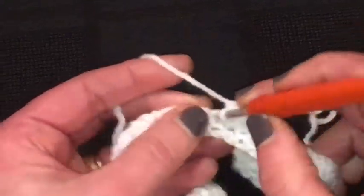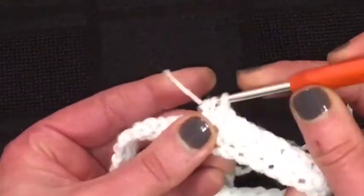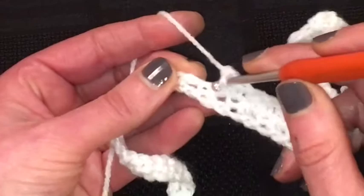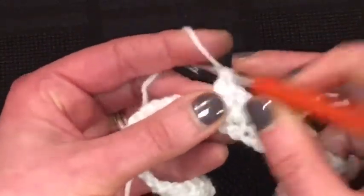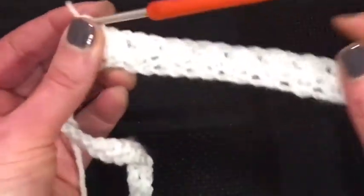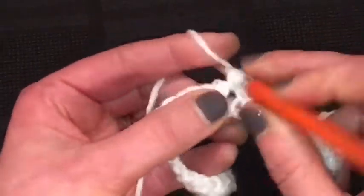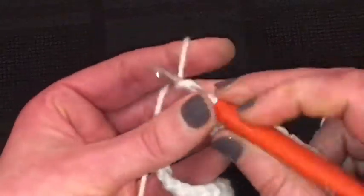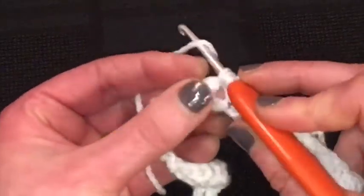That was a treble and a double and a treble. See, it's easy to get a bit confused, especially on this first row. All my terms are UK terms, for the doubles and the trebles. Do take your time. This is the second row of your two-row pattern.